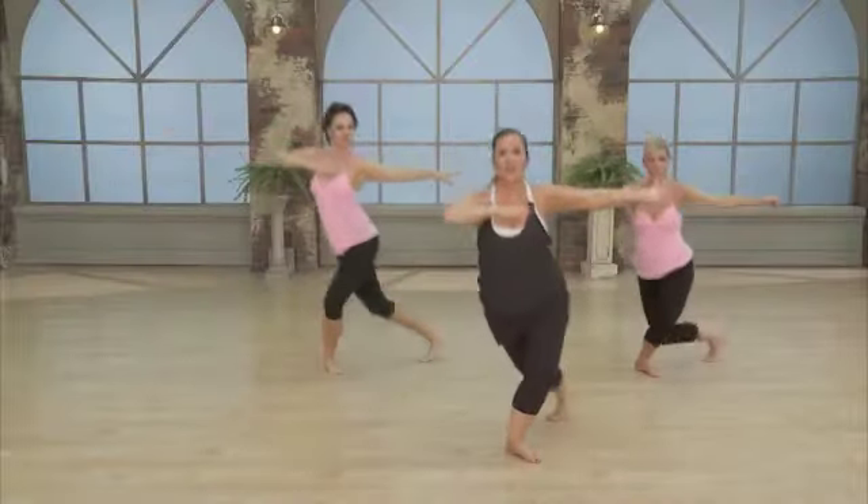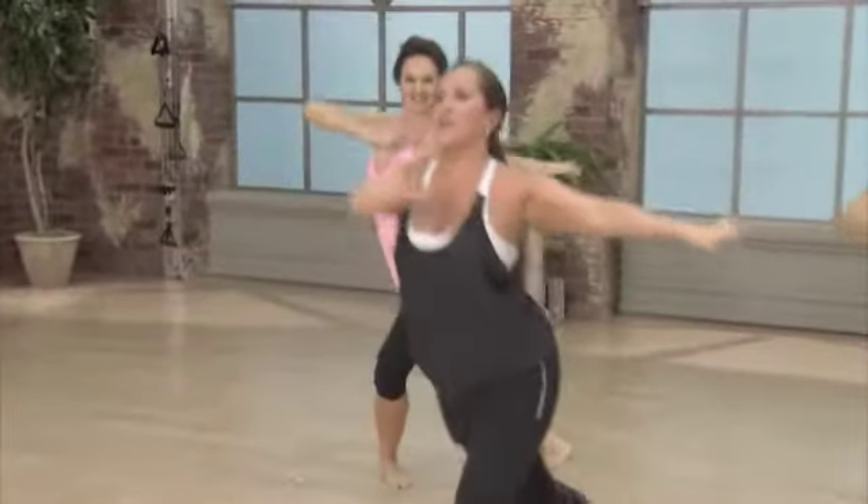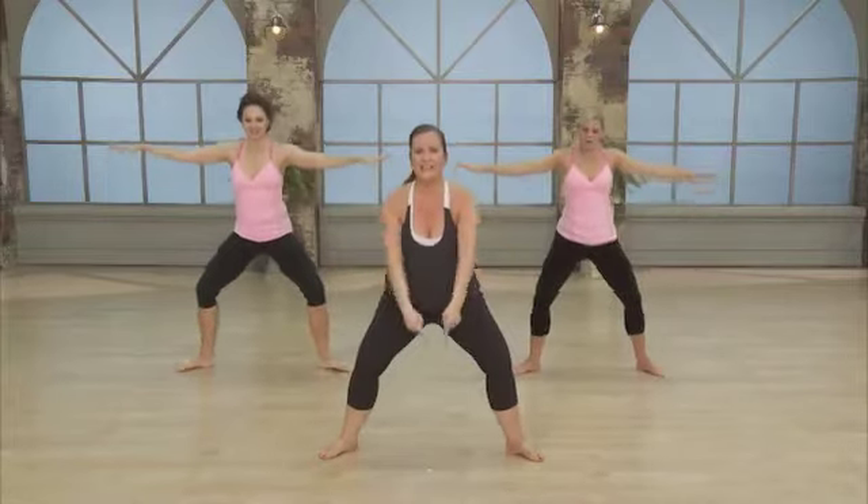And close. Stay strong with those arms — they're your weights today. Hold it open. Now take those toes and heels in.